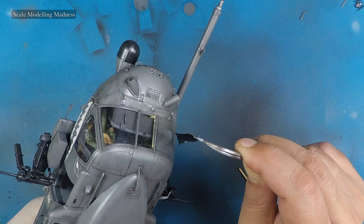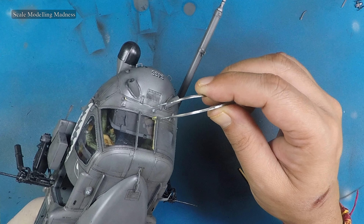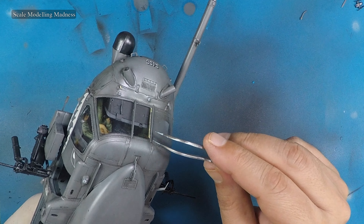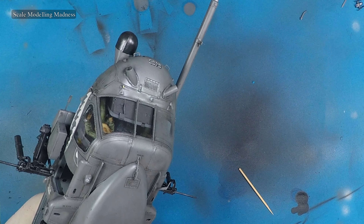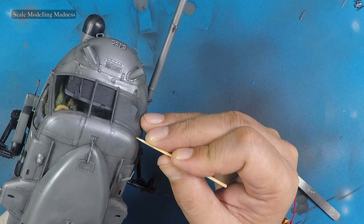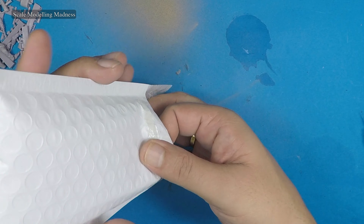Hello there fellow model makers and welcome to the sixth and last part of my Kitty Hawk 1/35th scale Pave Hawk build. Last time we almost completed the main kit. I don't usually add figures to my kits but I had seen the aftermarket figures online and really thought that they would add to the kit, so I bought them. Let's get cracking.